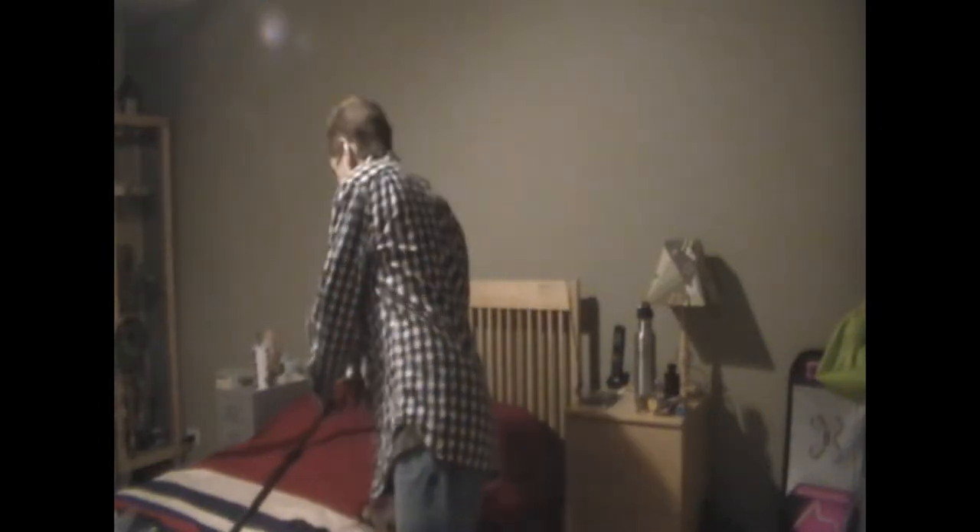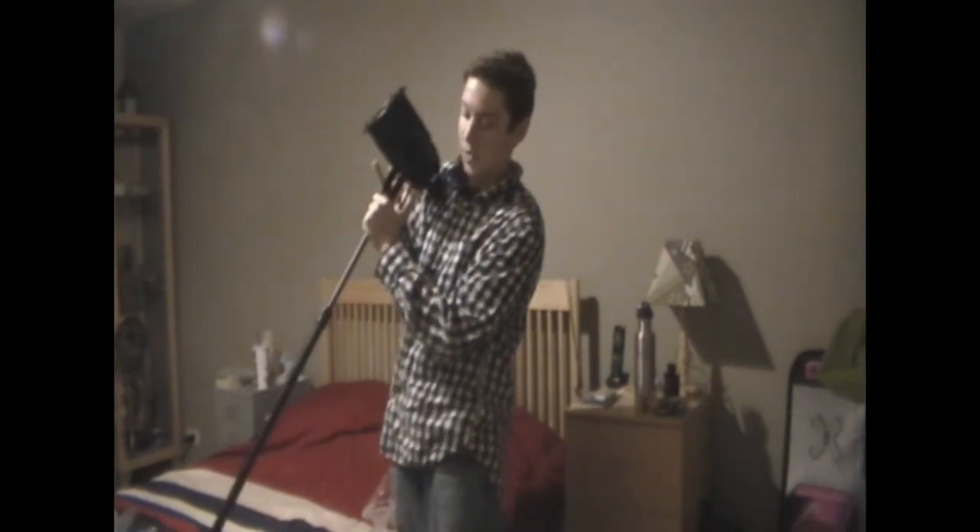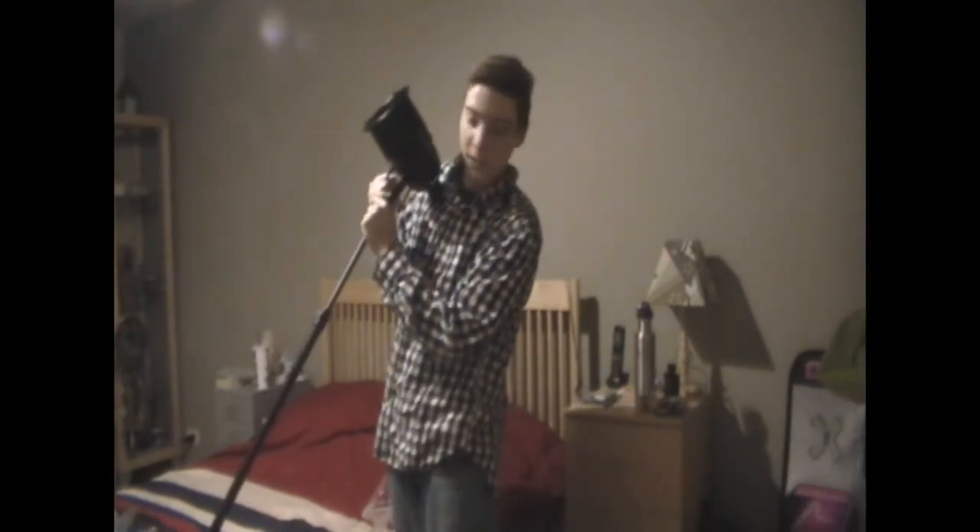Yo, if you guys are watching this, I'm basically constructing my new lamp.